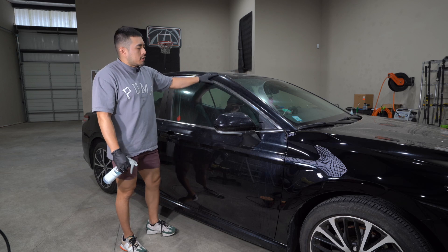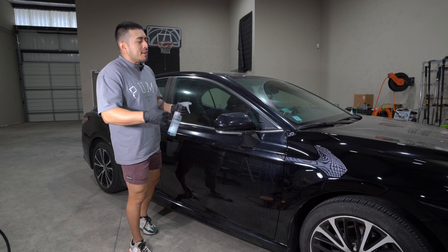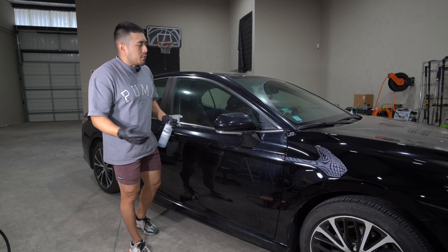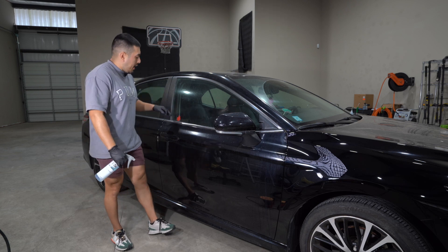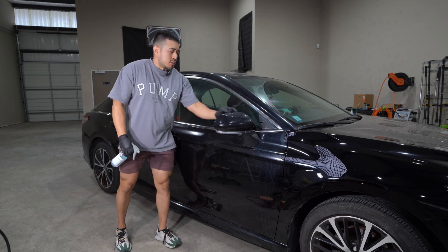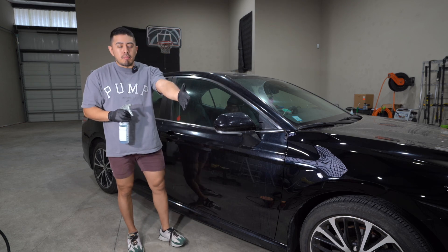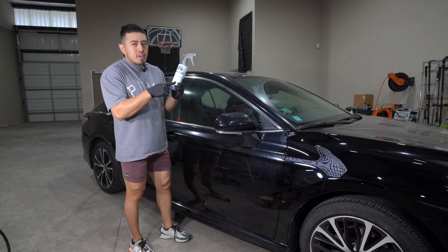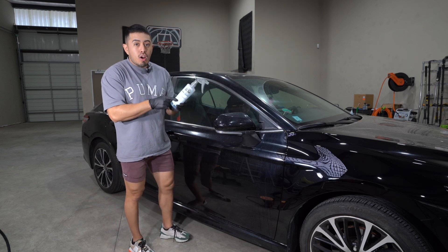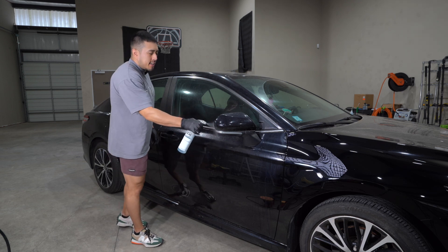First step is the washing phase. I'm going to do things just a tad bit different to show you that you can do things differently and still get great results. I'm going to wash and clay, then correct and polish. I'm going to agitate these tight areas to get the dirt out. So I have my rinseless wash bucket and pump sprayer, but instead this bottle is literally just water and Dawn dish soap — that's it — and I'm going to use that as my agitation solution.